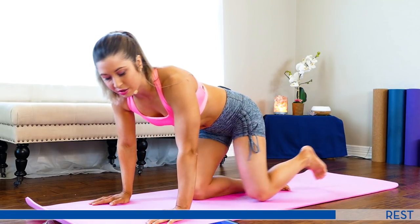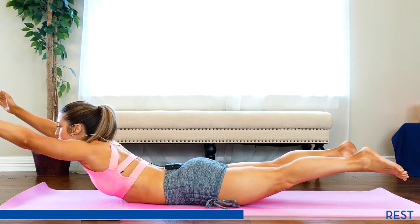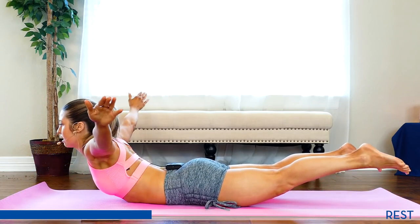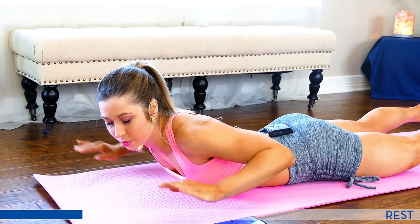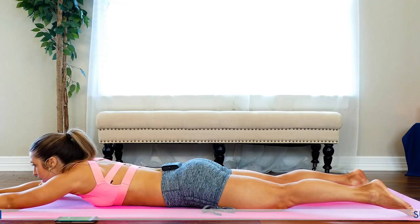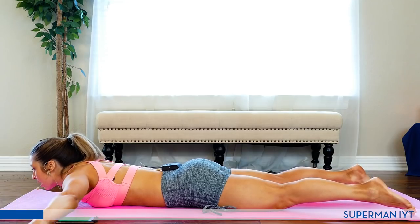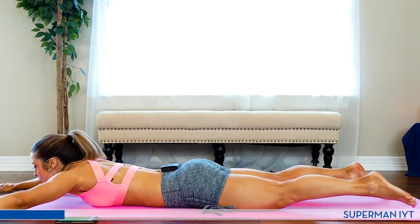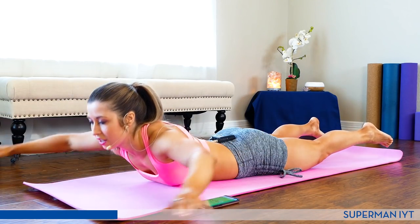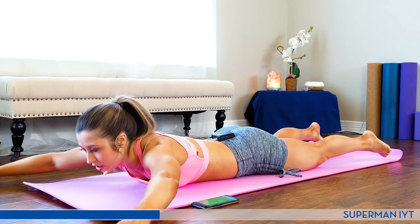Next movement — we have a Superman I, Y, T. You're going to come up: I, Y, and a T. Thumbs up — really hit those rear deltoids, back of the shoulder. Get ready, let's go. I, Y, T. Squeeze. Keep going, don't forget to breathe. T. Really squeeze the back as hard as you can.